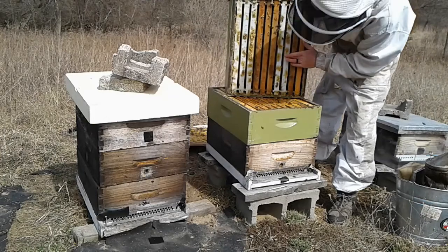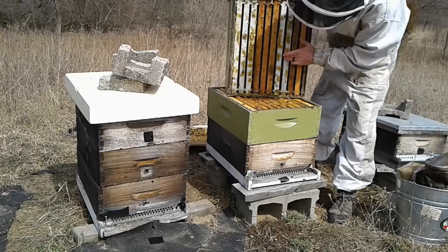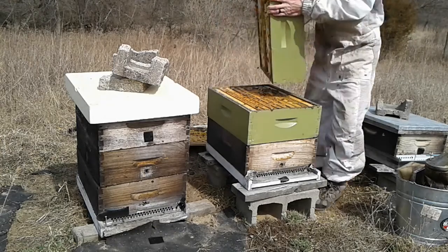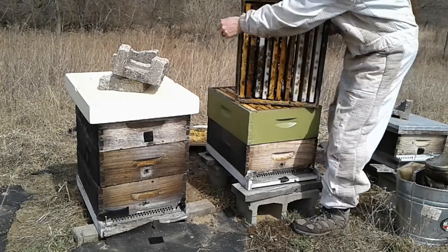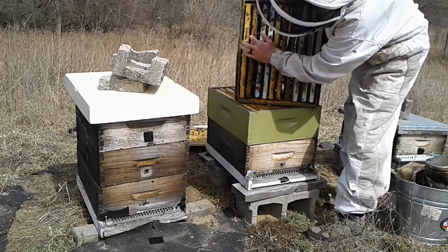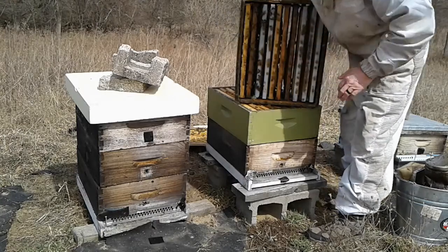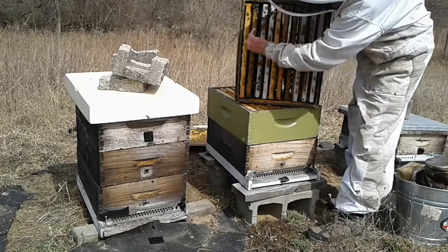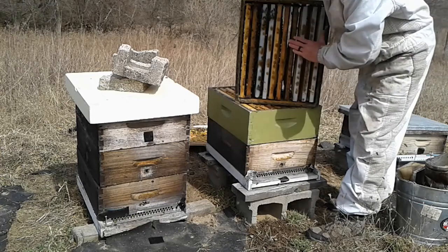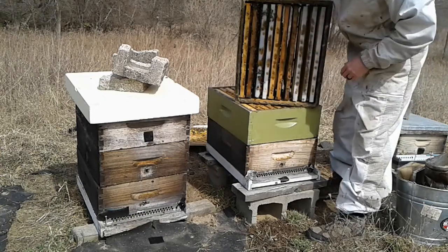I see brood. Looking from this side you can see we've got bees on one, two, three full frames — maybe a half frame there. I might move them to the center a little bit. I've got some honey in here that they can eat, so that's good.